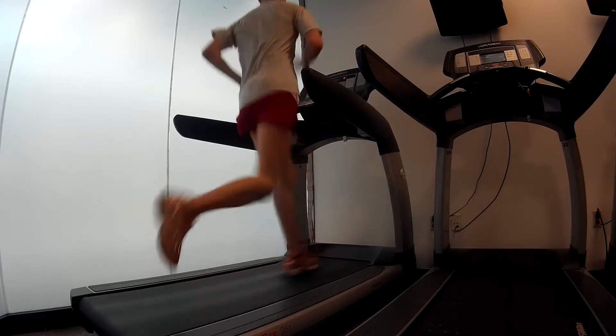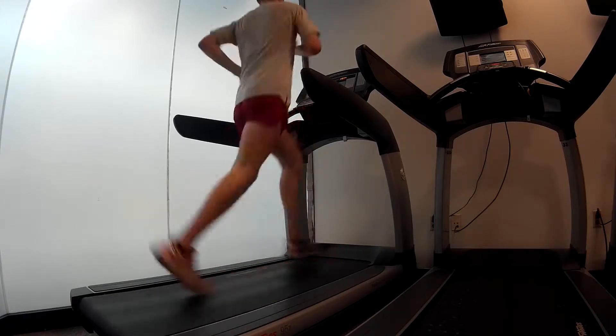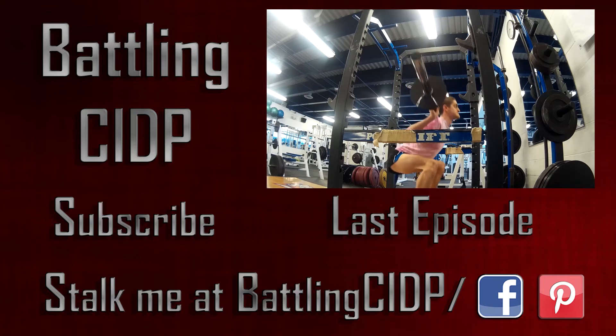But it's also great looking back and seeing where I was when I was in a wheelchair. It's good to always be hungry and striving for more, but also be thankful for what you have. Hopefully I'll see you guys next week.